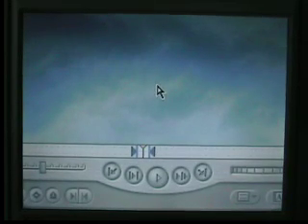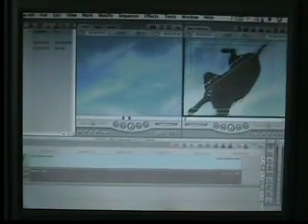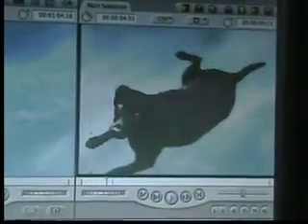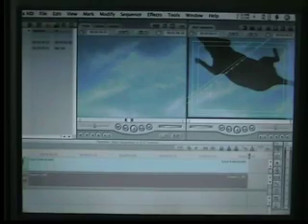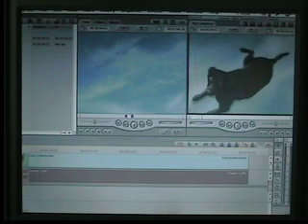Let me zoom out and now let's watch the playback. How does that look? Isn't that cool? Using just a still image and the dog on a green screen, you can make it look like they're not exactly flying, but it's definitely not looking like they're on the ground. That's pretty cool.